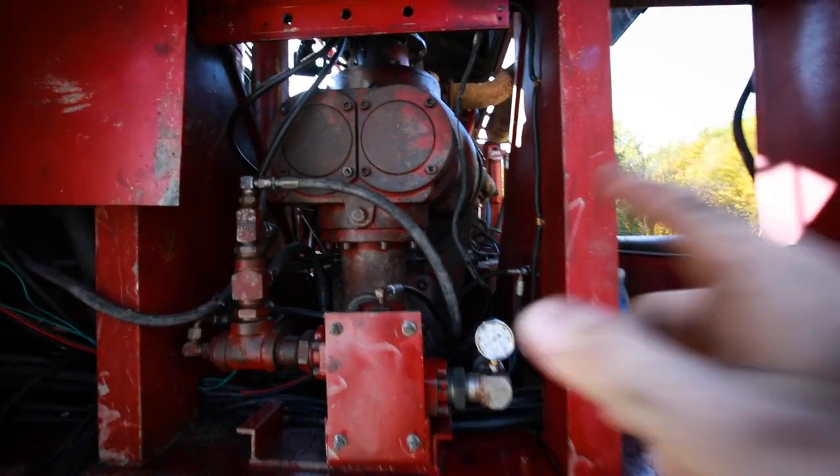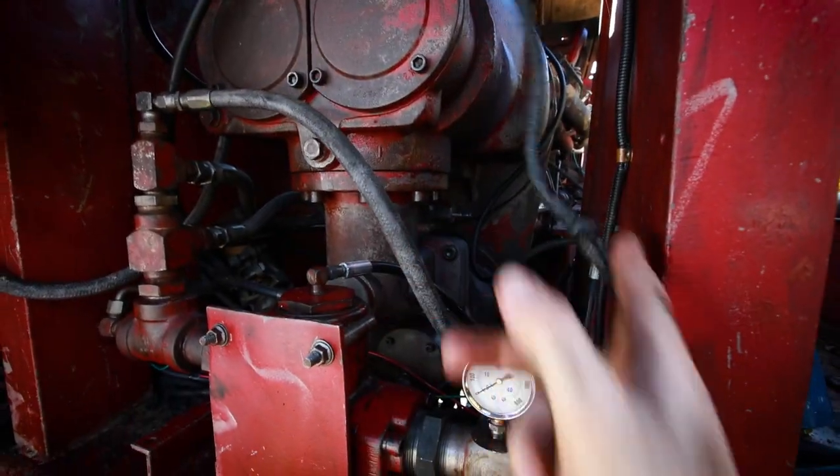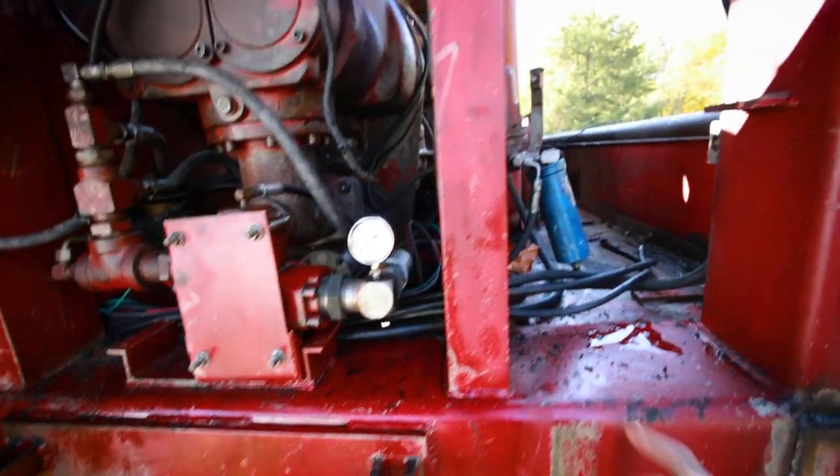Basically I get to rewire this entire rig, which should be interesting. Pretty crazy — if you've never seen one of these, this is a dual-stage screw compressor, low stage and high stage, makes 1,100 and some CFM at 350 PSI.